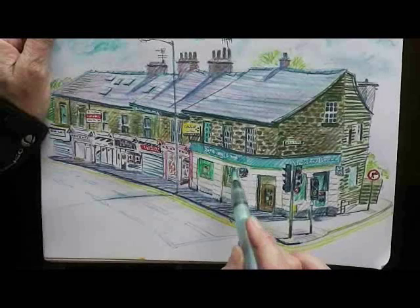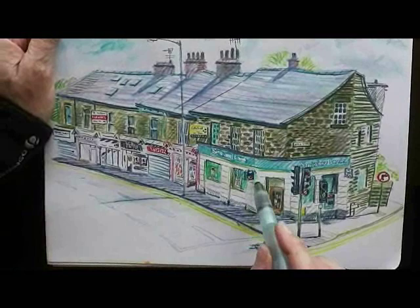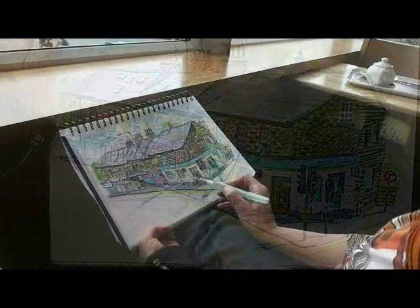I've chickened out of doing the cars. If it was a different kind of drawing, something a bit more expressive, I would have had a go, but the cars have just gone too fast for any kind of detail.